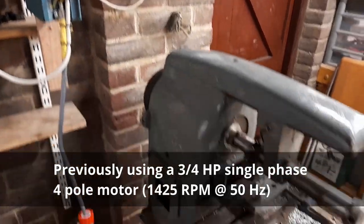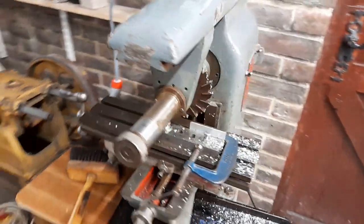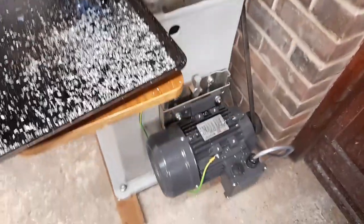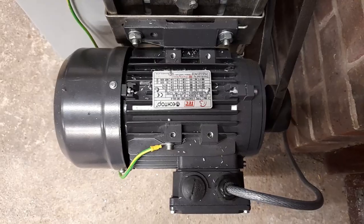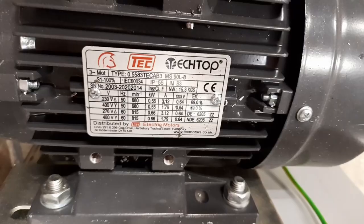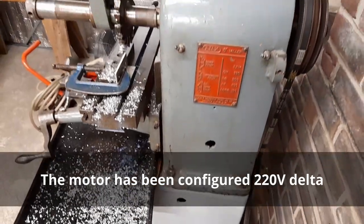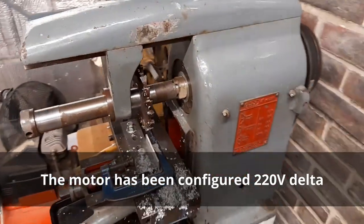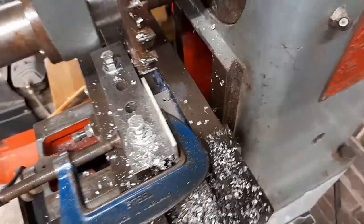I had a spare VFD, so I finally got around to getting another motor. The motor I feel is a good choice in that it's three phase, but it's an eight pole motor. At 50 Hz it runs at 680 RPM, and because I've got a VFD I can change the frequency obviously. I'm going to do a test cut in a moment on a little bit of aluminium scrap.